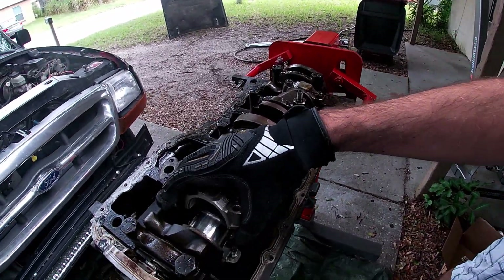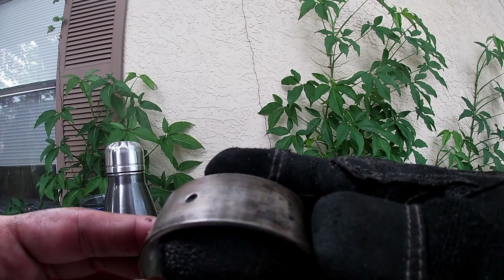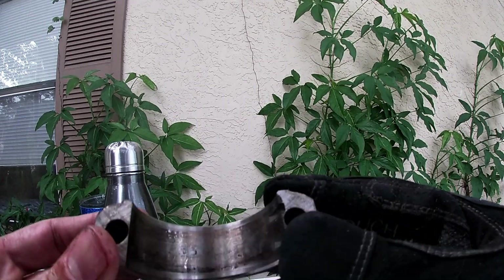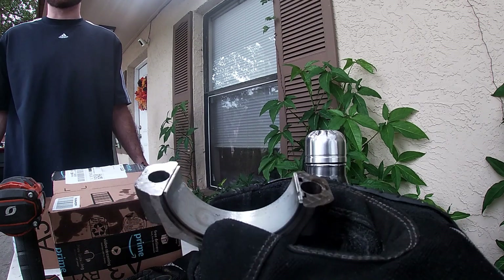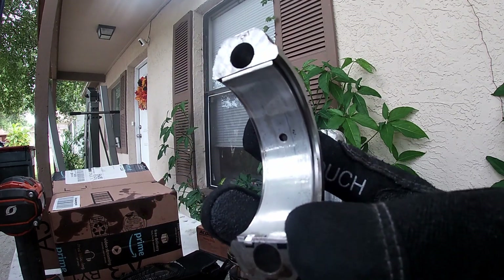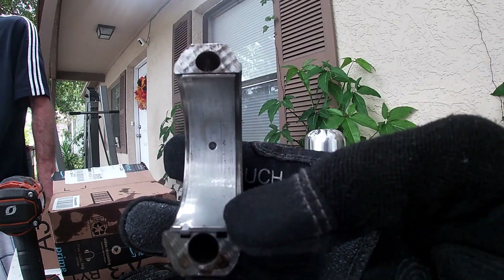So let's inspect the roller bearing. I wouldn't say there's any drastic wear and tear on this for 300-plus thousand miles. Here's the bearing on four, which is our problem cylinder. I don't think it has much to do with the bearing — there's some wear, but I wouldn't say it's totally bad. I'm not an expert, but tell us in the comments what you think.